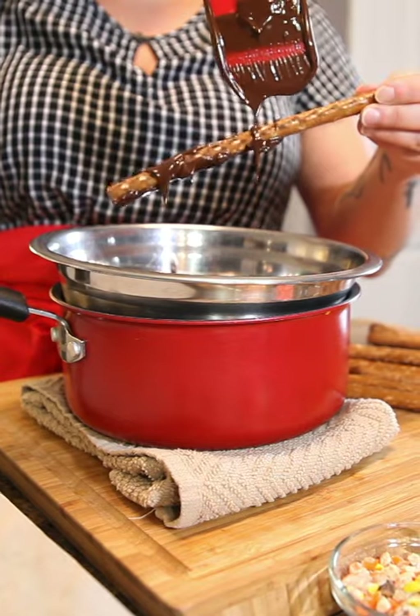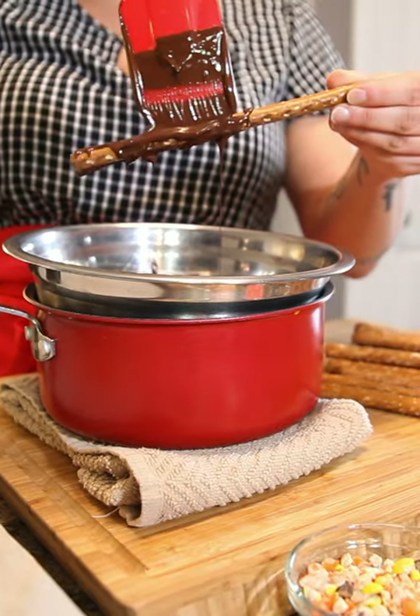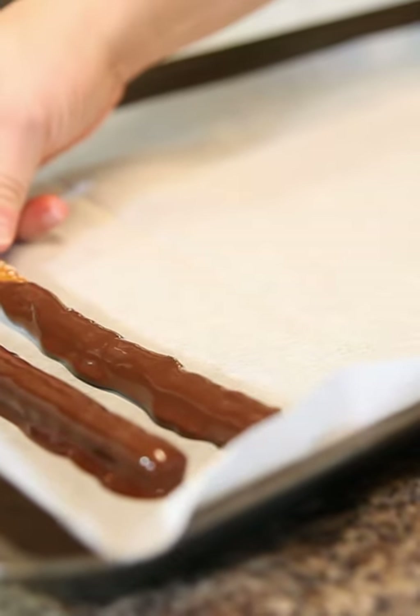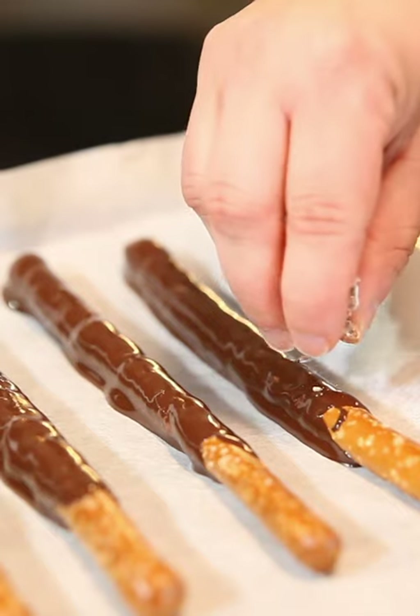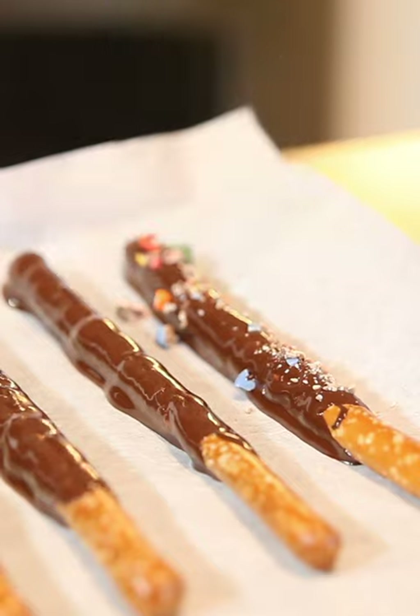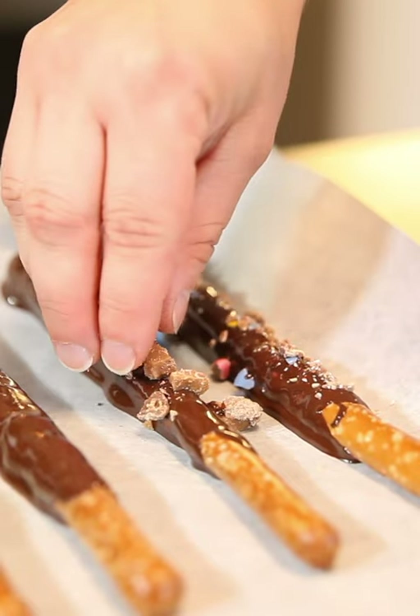I'm going to take my giant pretzel sticks that I got at the store and just coat them with chocolate, leaving a little bit of a handle. Then I'm going to place them on some parchment paper flat so I'm able to put my toppings on, and I'm just going to sprinkle them on while the chocolate is still a little bit warm and able to stick.